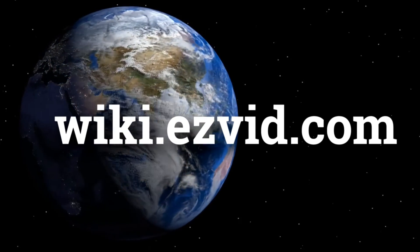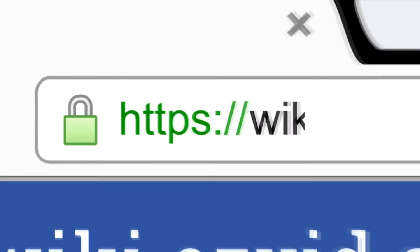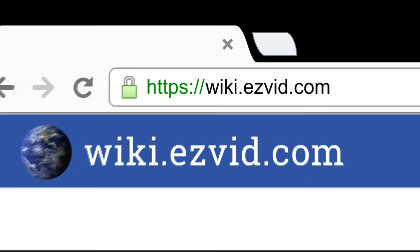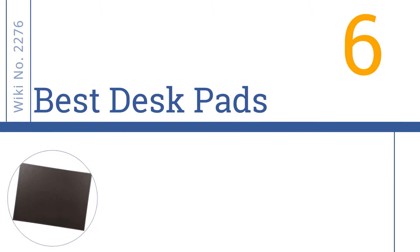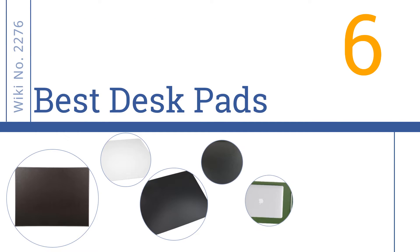wiki.easyvid.com — search EasyVid Wiki before you decide. EasyVid presents the 6 best desk pads. Let's get started with the list.